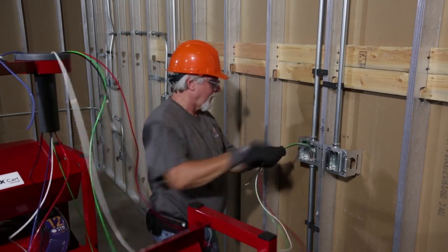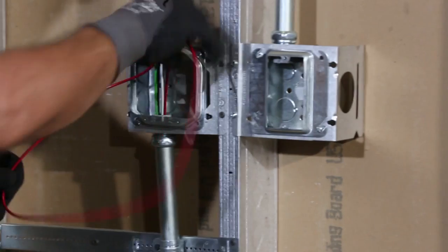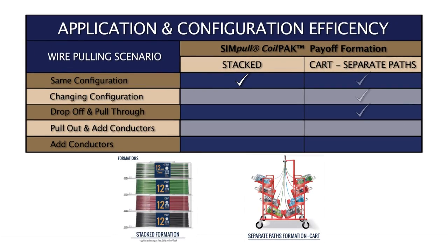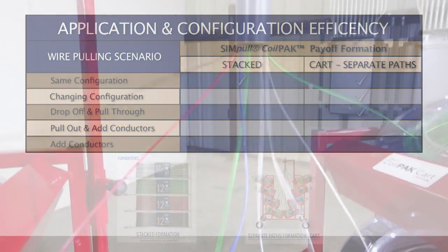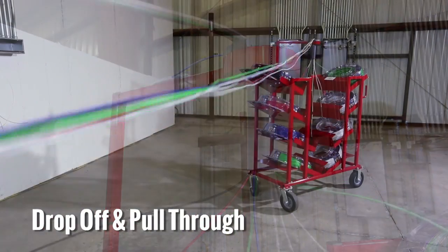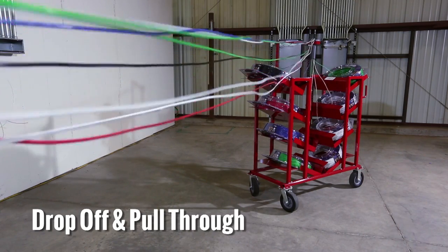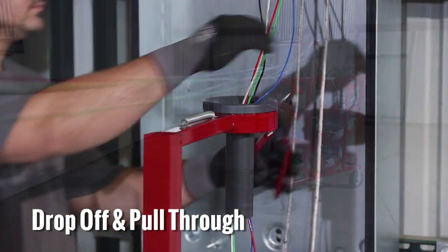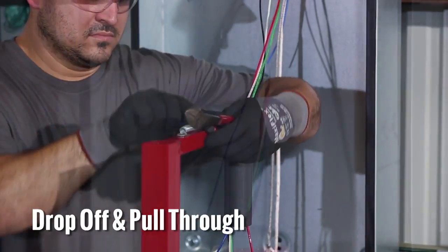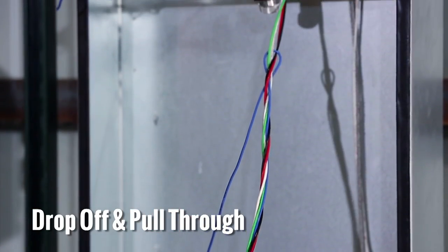In applications where you'd like to drop off a conductor or conductors in a box and pull through to the next box, the simple coil pack cart is the most efficient arrangement. The separate paths allow the rest of the conductors to pull smoothly from the simple coil pack payoffs with minimal effort and no tangles. With stacked configurations, the conductor twisting effect will likely pull the conductors along, making drop offs nearly impossible.